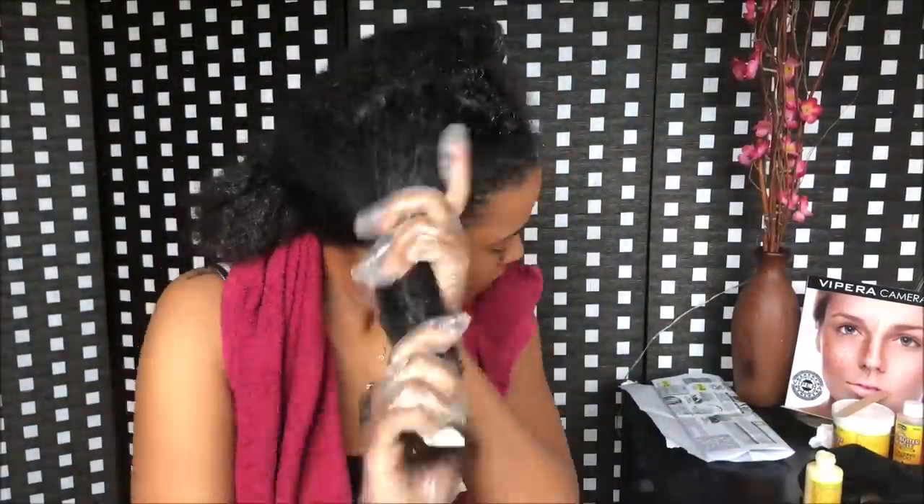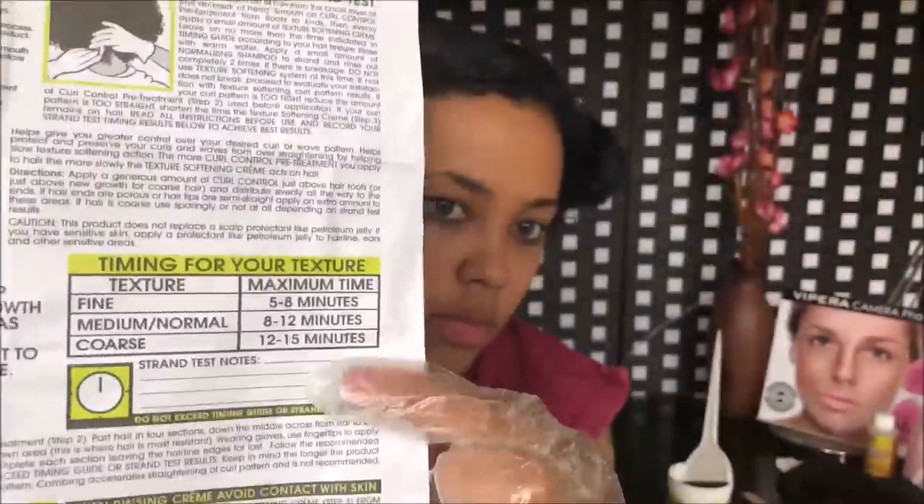When I'm done and I'm sure the product is all over my hair, I continue with step 3. I take the texture softening cream with my brush, start from the bottom of one section, and slowly go up, working from the roots to the ends.